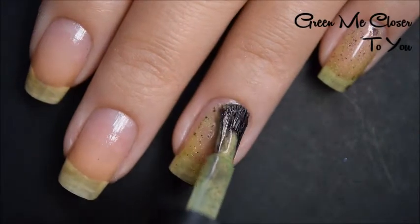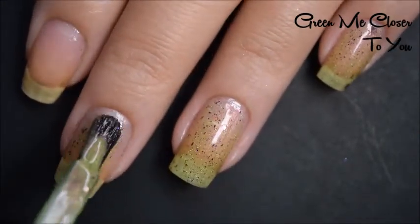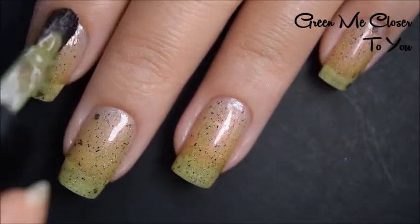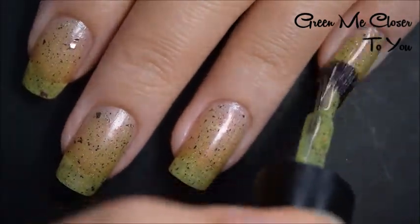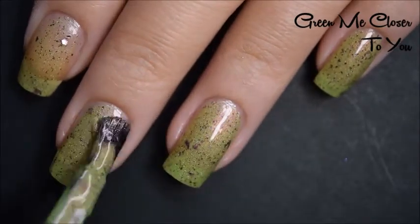This one is just a touch sheer on the first coat. I am going to probably end up doing three coats for this one. It does have a really nice formula though — not too thick, not too thin. Some of these flakies do stick up and I do remove those because I hate little textures that aren't supposed to be there. Here's our second coat of Green Me Closer to You.